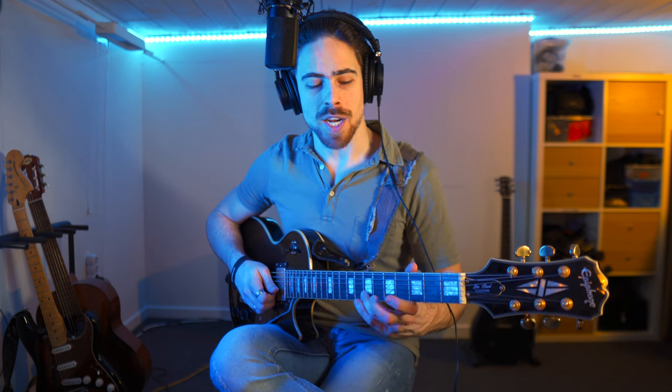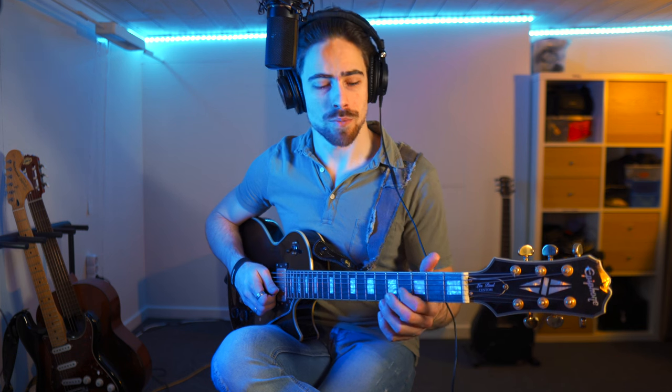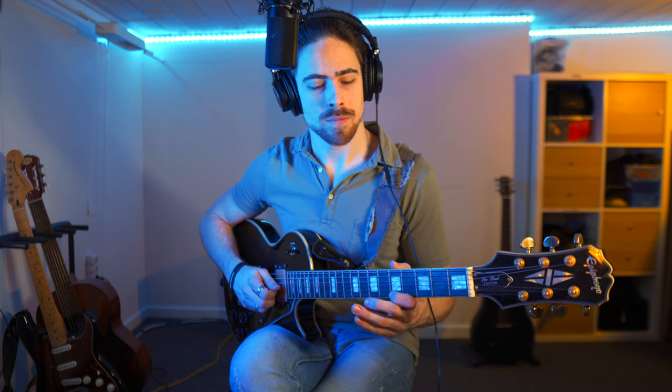Between every note that we play on the fret, there's another note in between where the B string is just played without pushing down. Every time that I hammer down, I pull it off, which just gives the sound of the open B string. I start off by strumming the B string with my plectrum to start with a little bit more sound, then I start hammering down and pulling off. Then we have the exact same thing but we go one fret higher and do the same thing, and then we switch between those.